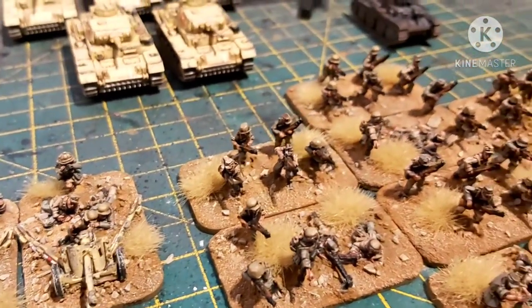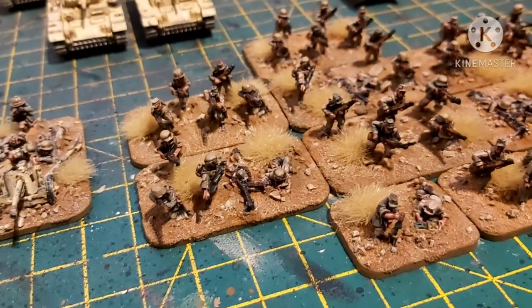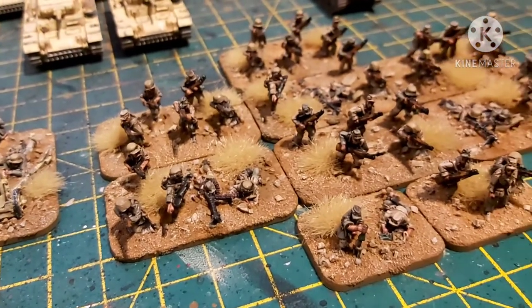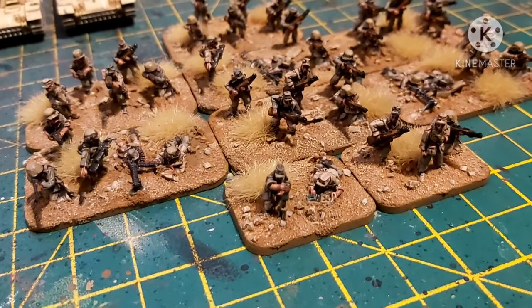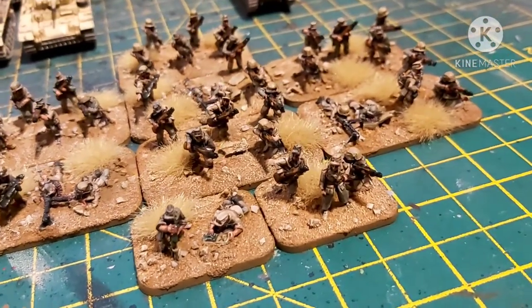Last but not least, we have the Africa Corps Infantry Platoon, with the iconic MP-40s, MG-34s, and the Granatwerfer. And there's the Leutnant, or Lieutenant.